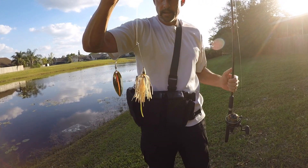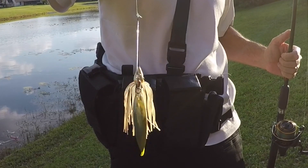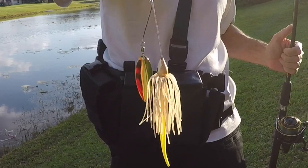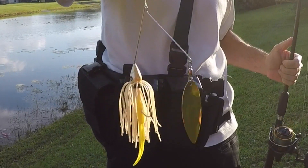What she's using today is a half ounce Roland Martin big bass with a number four and a half Hindenbrecht gold blade on it, with a chartreuse split tail trailer. We're going after bigger fish today.